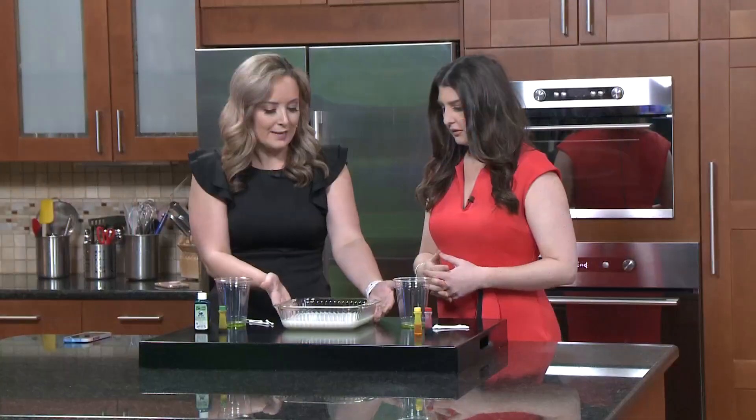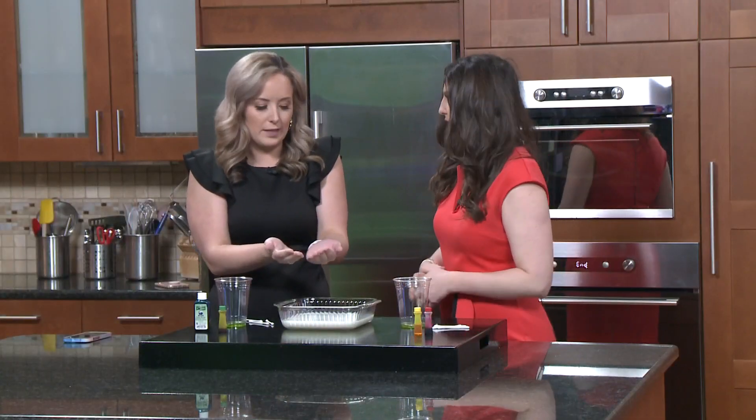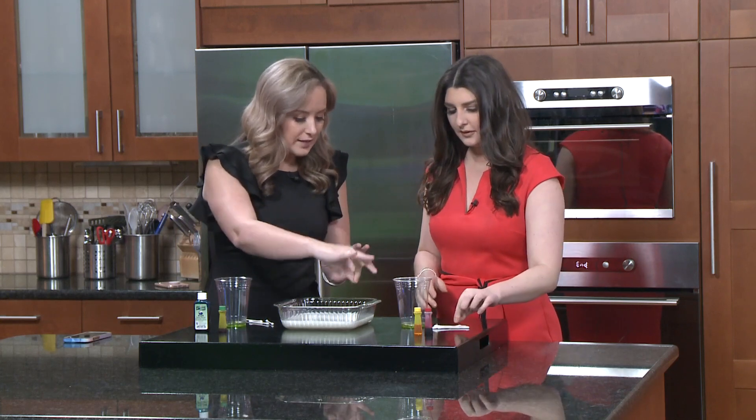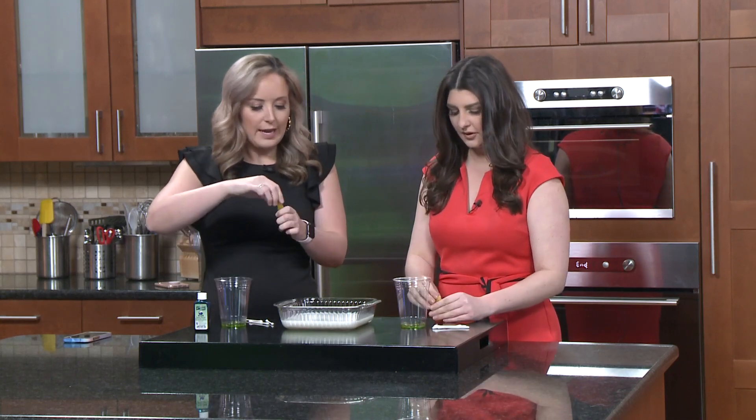We have our milk already in a glass pan that has some sides, or just even like a plate with some kind of edge — you just don't want it to spill off. So I want you to make a red dot and a yellow dot with your food coloring, and I'm going to make one with green and blue. I gave myself the darker colors so if it stains my fingers it won't get all over me.